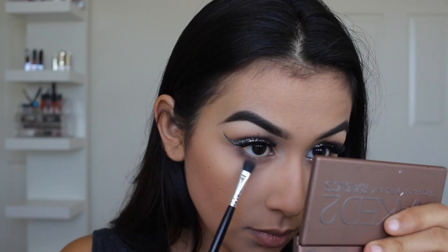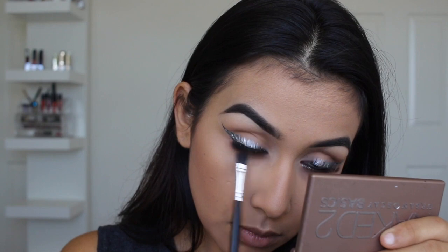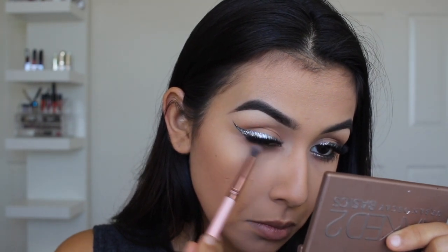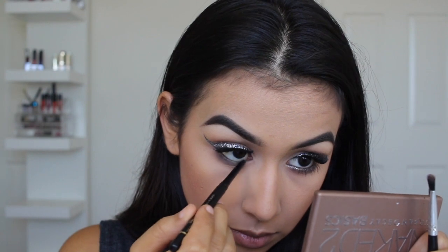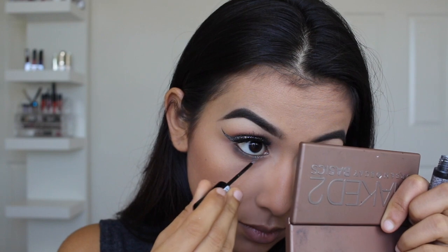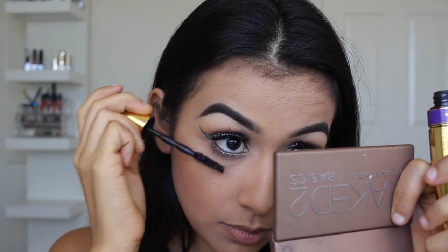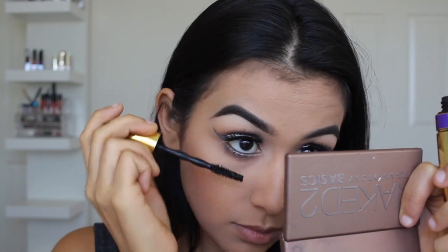Now I'm going to go in from the Naked 2 Basics palette by Urban Decay with the shade Undone, which is a dark grayish tone eyeshadow — that's really going to help make the glitter on the lower lash line pop. I'm also going to apply some black liner to the lash line and waterline. Now I'm going to go across the lower lash line with the glitter liner. Lastly for the eyes, I'm going to coat the lower lashes with some mascara — I'm taking the Maybelline Big Shot, you guys already know.